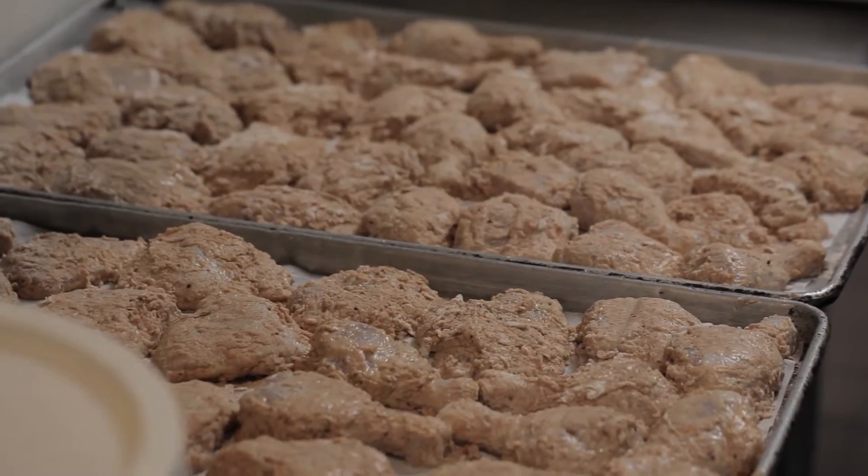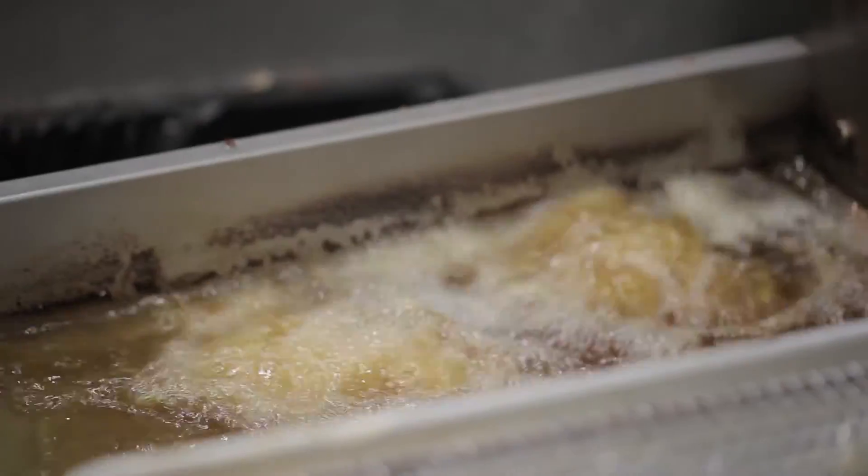I do a trick — I use two different types of flour and I have a couple other secret ingredients that I think make a really good crust on the chicken.